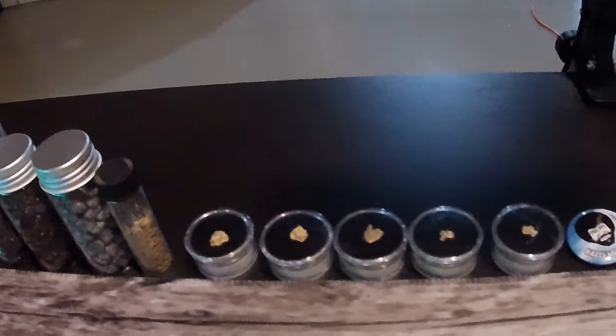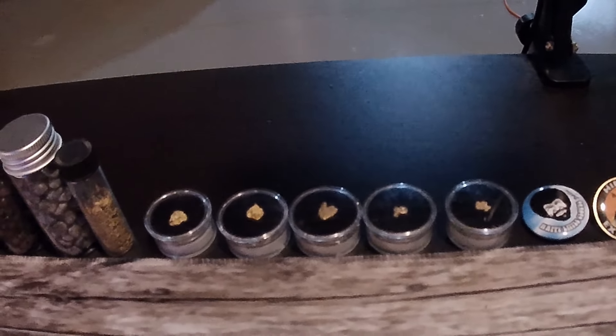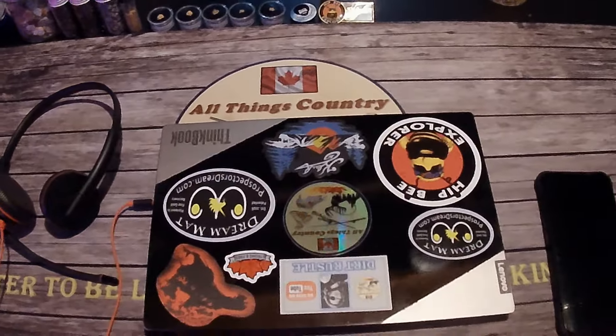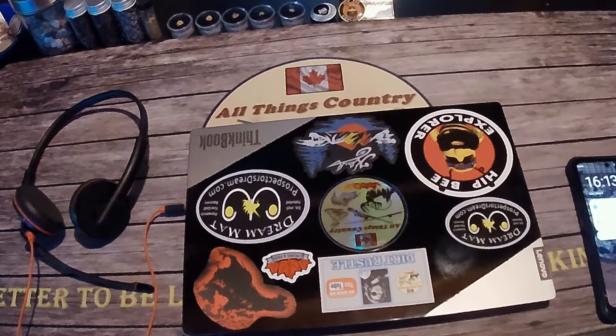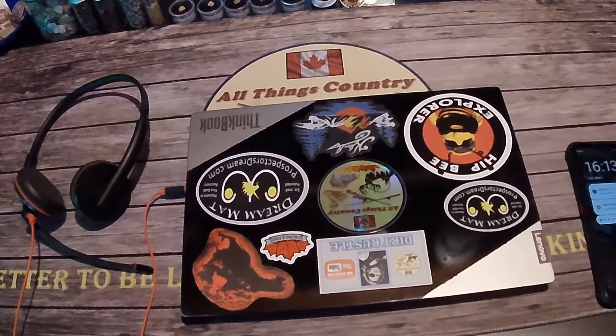I like to keep a couple of my nuggets handy because they're just nice to look at — the rest of my stuff is upstairs in the safe. There's my All Things Country mat that keeps my desk from getting soaking wet, and today that's a big part of what we're going to clean out. Before we get there, I'll show you my gold equipment cabinet and then we're going to do some cleanup.